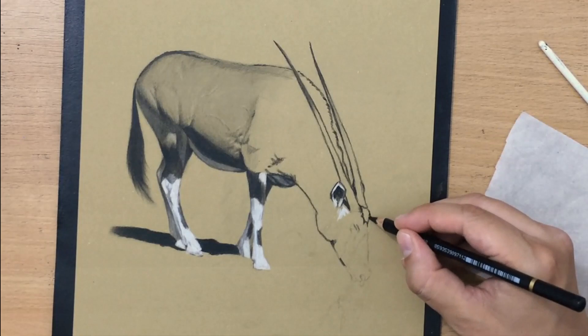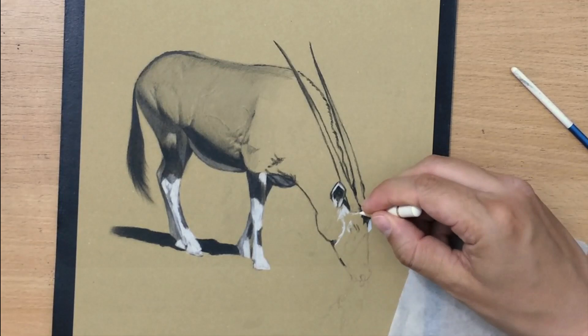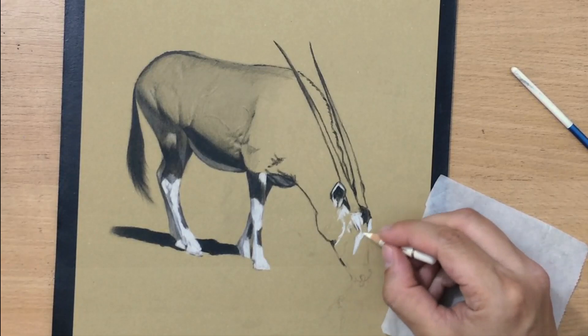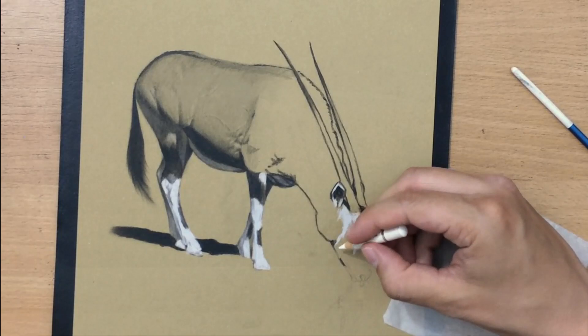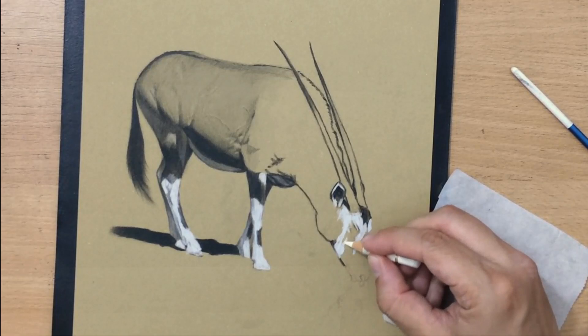Here I decided to use a white colored pencil as well because I'm working on toned paper, and I thought these white highlights would really stand out and help me achieve a nice range of value, without having to do all that shading on the background and entire body. Using toned paper and white pencils is a very nice and quick way to achieve a great range of value and simplify the shading process, because the toned paper already gives you the mid-tone, and then you just draw the highlights and the darker areas.